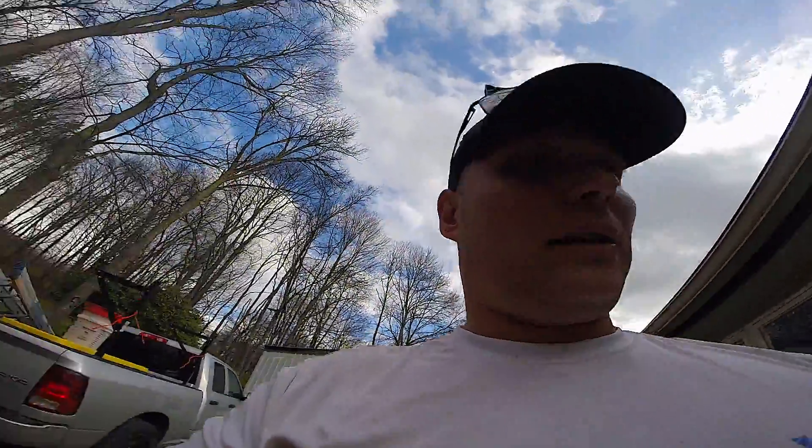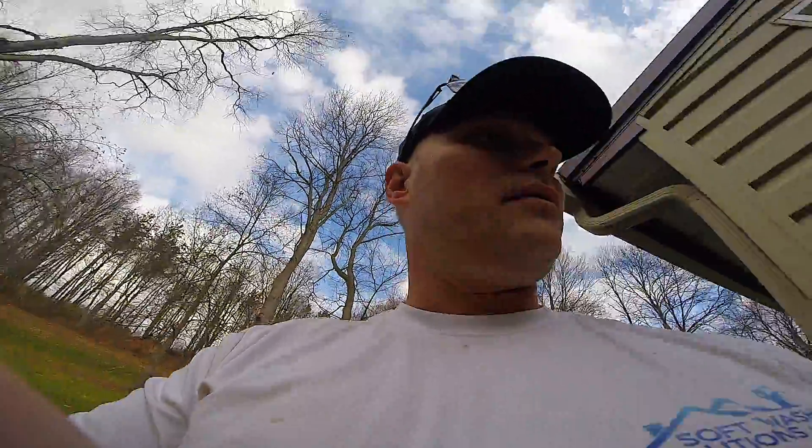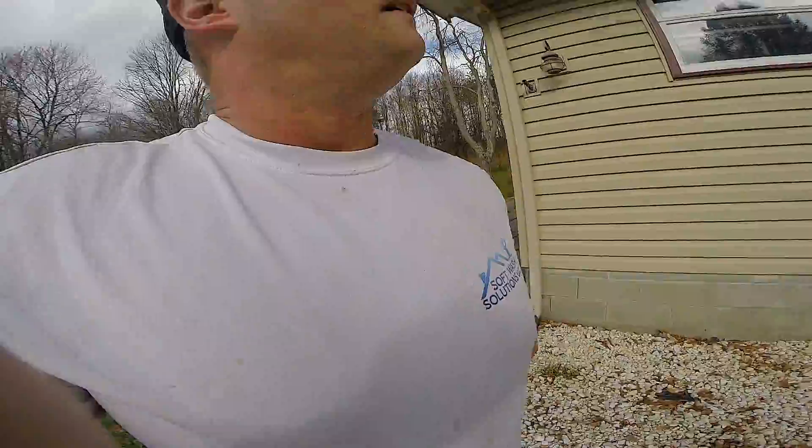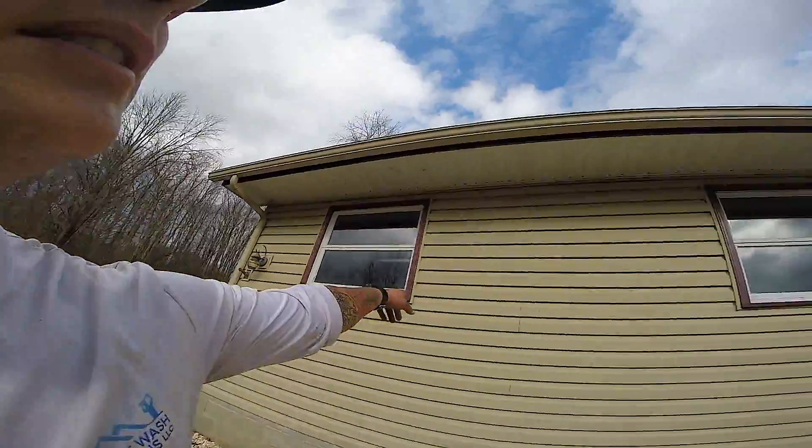Another cool thing about this house is they have a wooden stained front door. You want to make sure you understand how your chemicals and your soap affect the surfaces that you're washing. We also got more paint chipping over here.